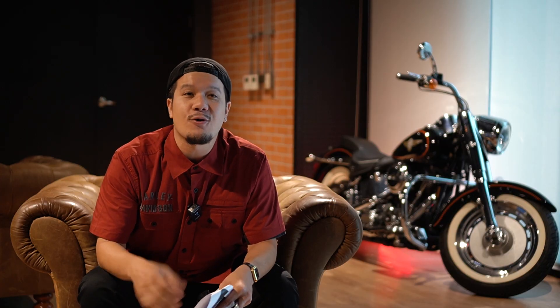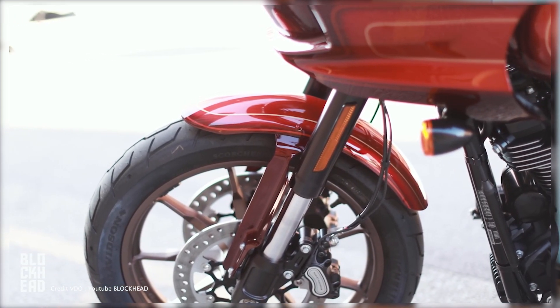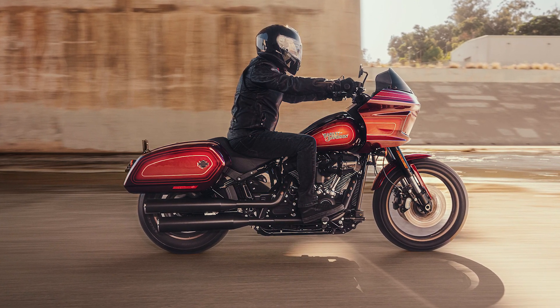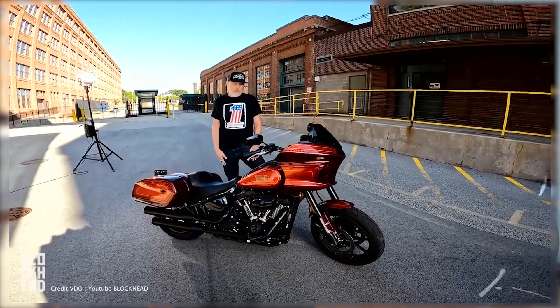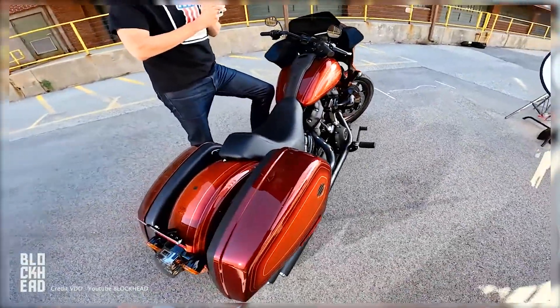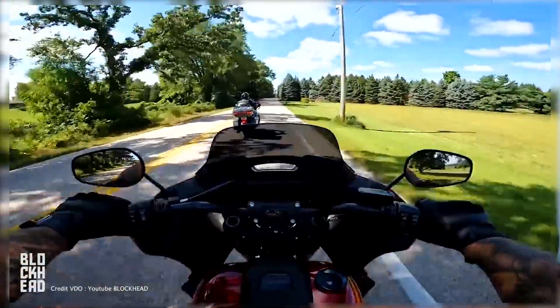The front suspension is upside-down forks — a disburse cool setup. The front wheel is 19 inch and the back is 16 inch. It doesn't have ABS inside. The front brake is linked and it's able to be released. It's like a red light — the front lighting is LED. And this is a USB charge port. There is also a speaker up front.